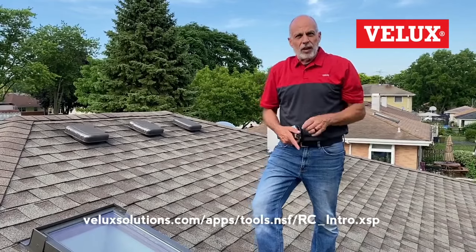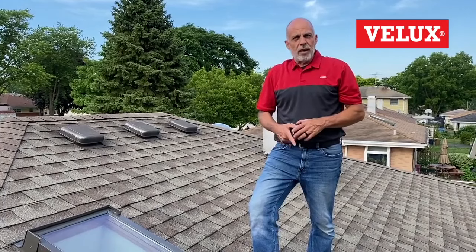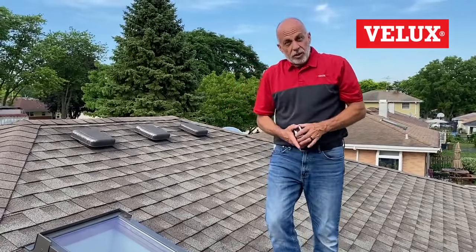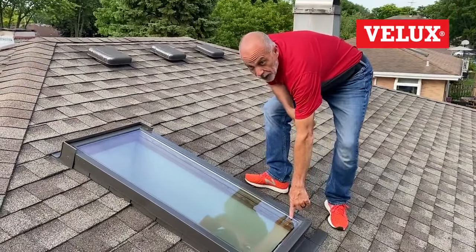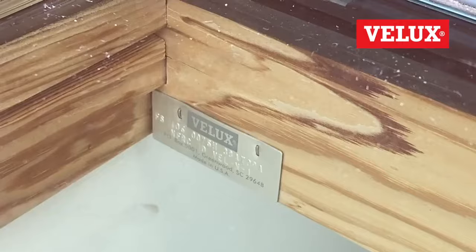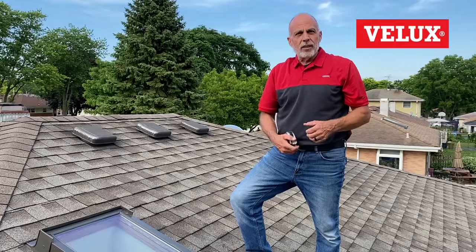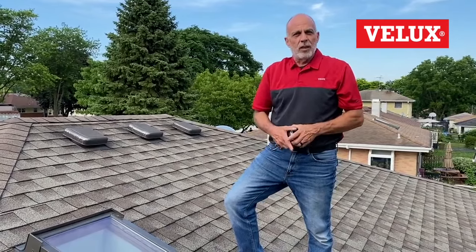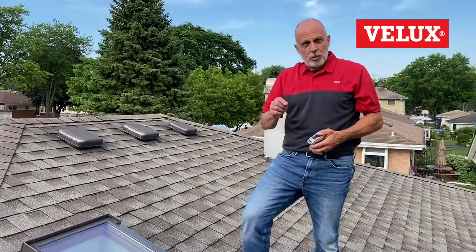Another simple tip to find a replacement for a VELUX is to find the metal tag. On fixed skylights, that metal tag is always stapled in the bottom right corner. If you're standing on the roof, you'll be able to see that tag — just write down the information and we can tell you what it is and the year it was made so you can get it replaced.